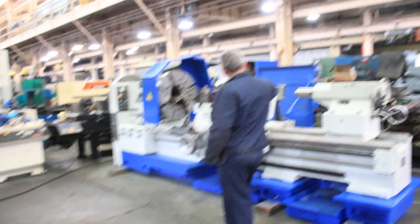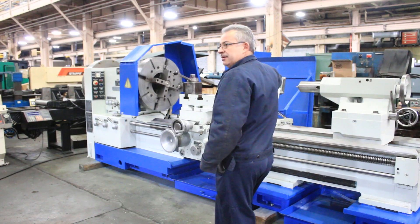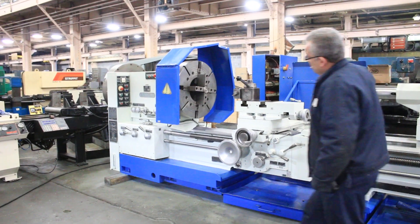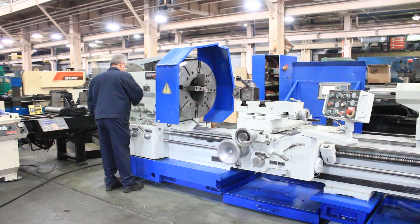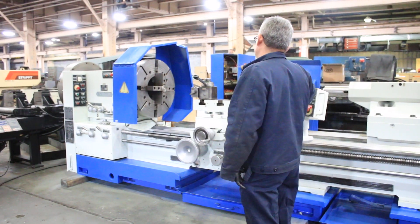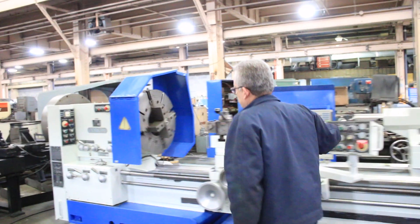The bed has been reground and fit. That's forward and reverse. The machine runs from 3.15 to 315 RPM. It also has an Aloris tool post with the machine.